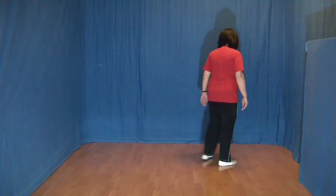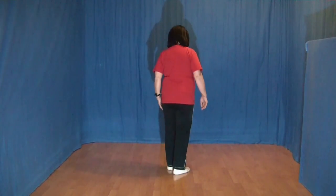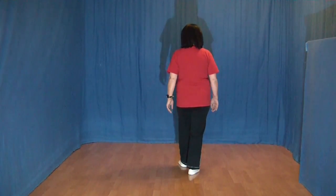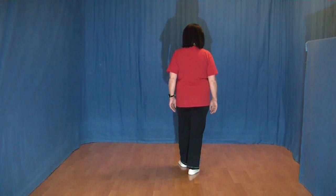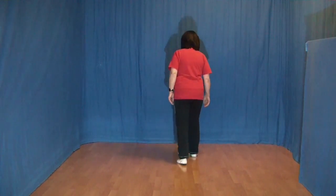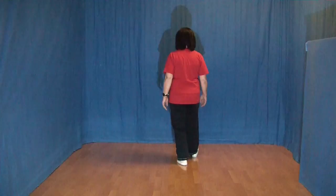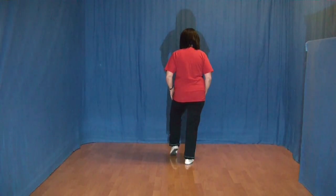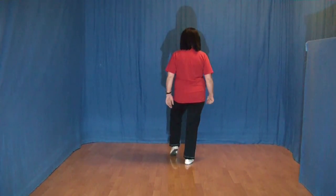Die letzten Schritte – dabei drehe ich mich um, dann sieht man das besser. Das war der Ausgangspunkt. Jetzt folgt ein Rock vorwärts mit rechts. Den rechten Fuß nach vorn, das Gewicht wechseln und wieder zurück. Wir ziehen jetzt den rechten Fuß an den linken ran und die linke Fußspitze aufsetzen. Ein Schritt, Halt.